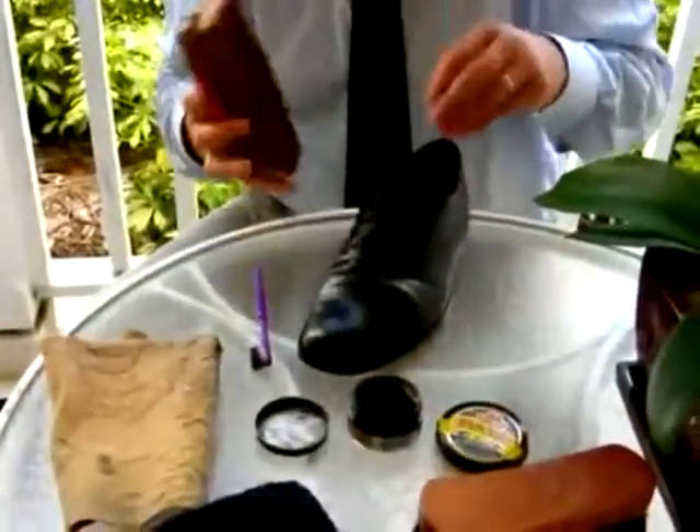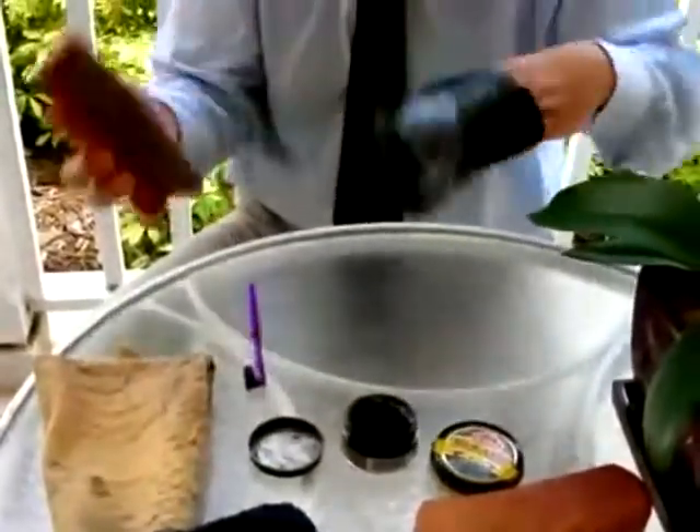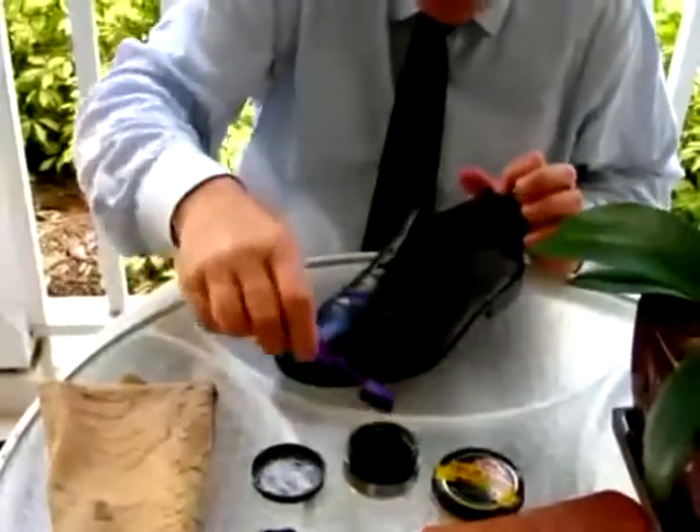First thing is, get off any dust or dirt that may be on the shoe. Then we apply the polish.